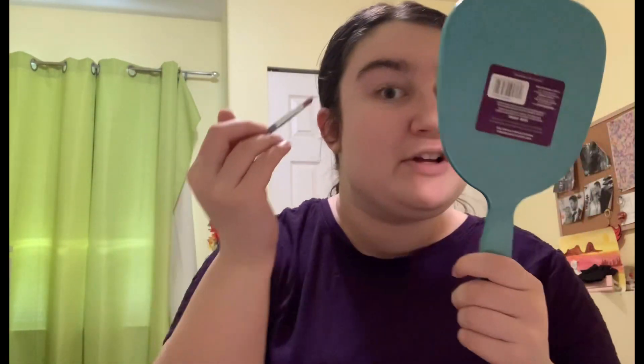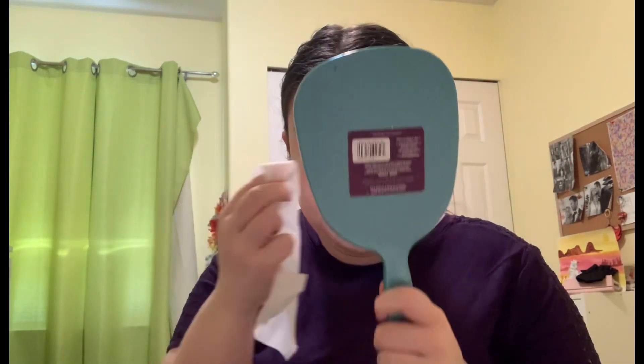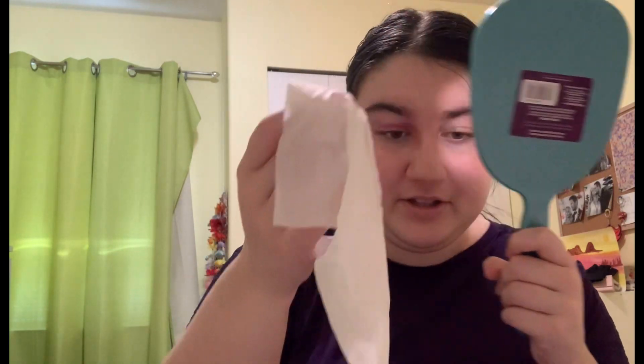I'm just going to take a brush and I need my mirror. Just going to take this purple shade and blend it into the crease. Got a little bit on my nose, so I'm going to take a makeup wipe and just move that excess. There we go.